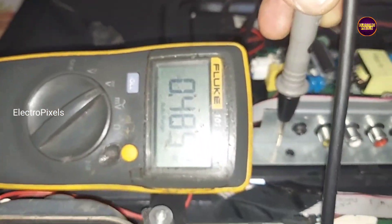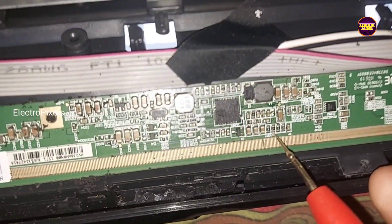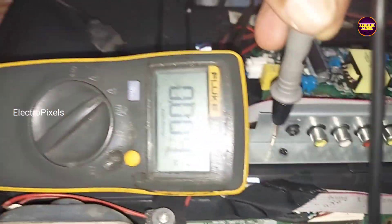While checking with the multimeter, we observed that the panel input VCC is okay, but VGH, VGL, etc. are missing.